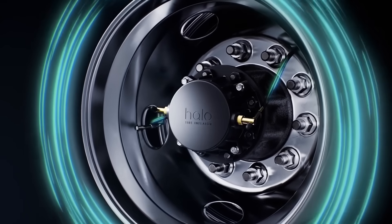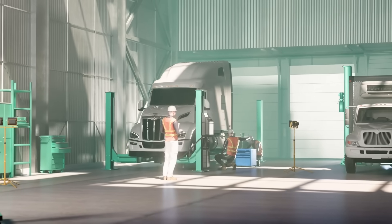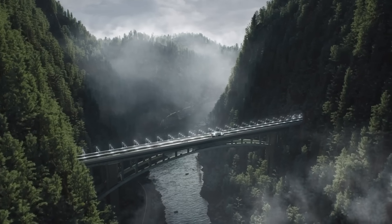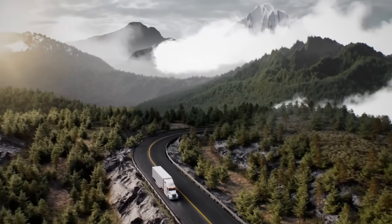Its smart alerts and advanced analytics help fleets identify and address tire issues early, improving safety, fuel efficiency, and tire lifespan. With a simple interface and complete access to performance data, the Halo Connect i3 enables smarter tire care and more sustainable fleet operations.